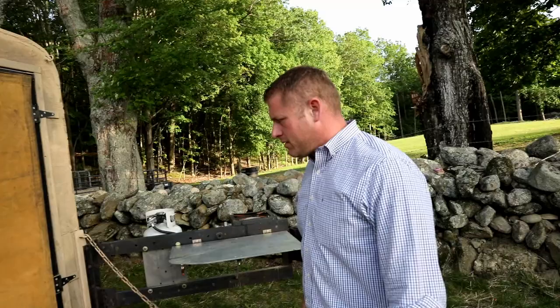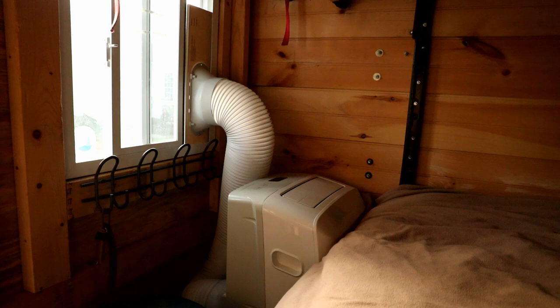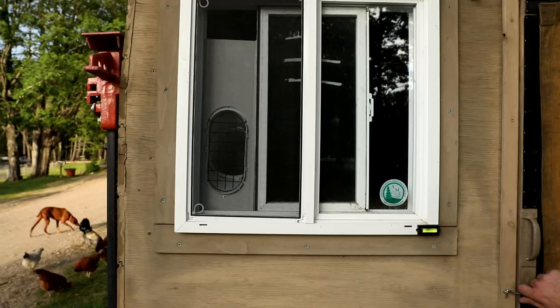As for whether you get hot in this thing — we've actually got an 8,000 BTU air conditioner. It's a standalone unit that blows out the window, so it's all self-contained.